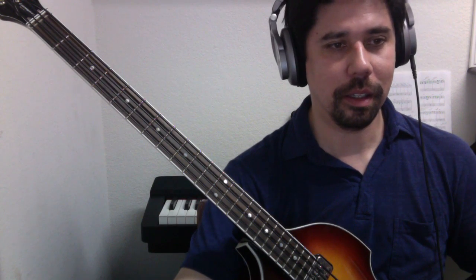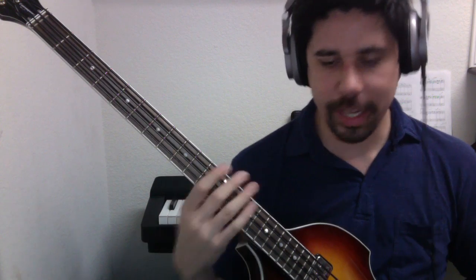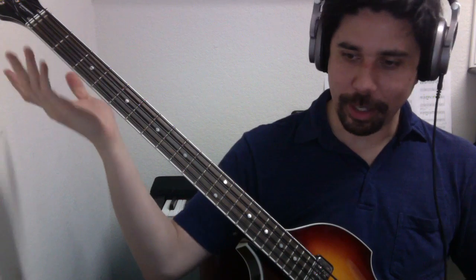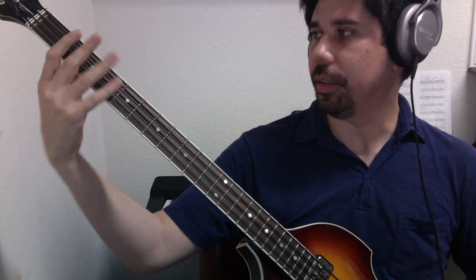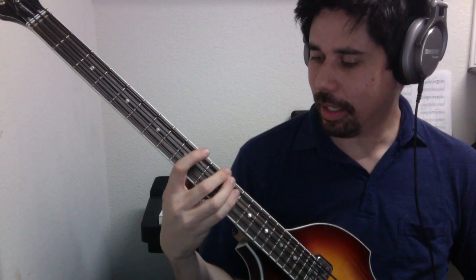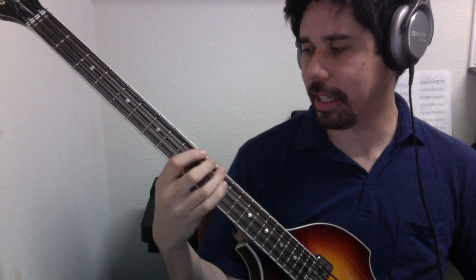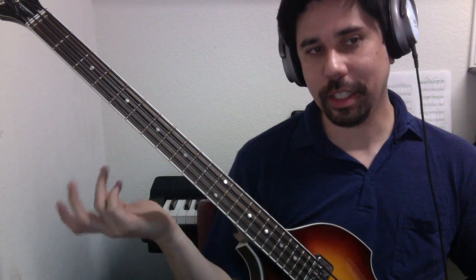The next scale on the list is E. E is fourth string open. Same interval structure. Going up one through eight, and then reverse that, eight through one. And to play it in a single position, we could use first position.